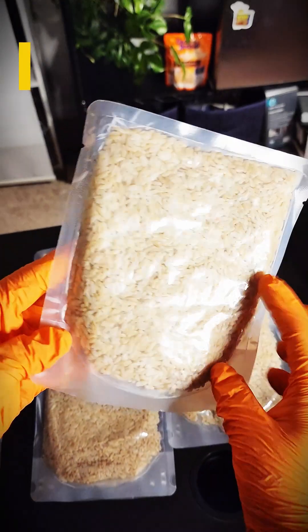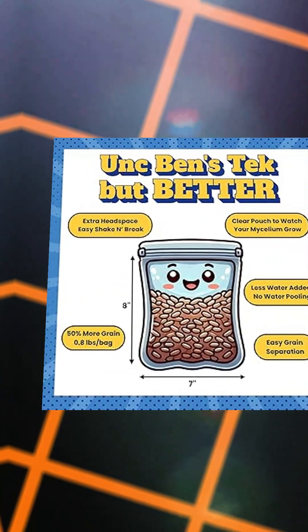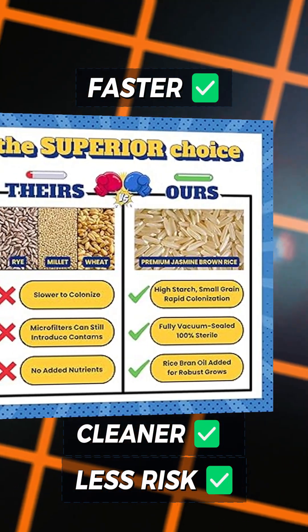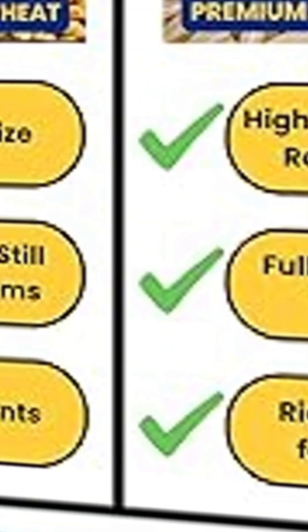With smaller grain size, higher starch content, and a large clear pouch, Benny Boy Tech bags colonize faster, cleaner, and with less risk of contamination. Plus, they're infused with rice bran oil for antioxidant protection and easy grain separation.